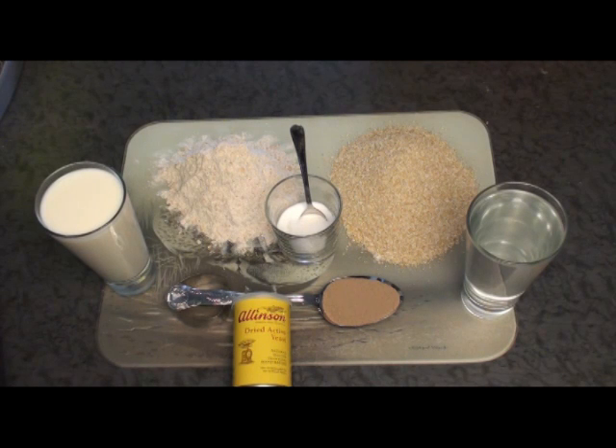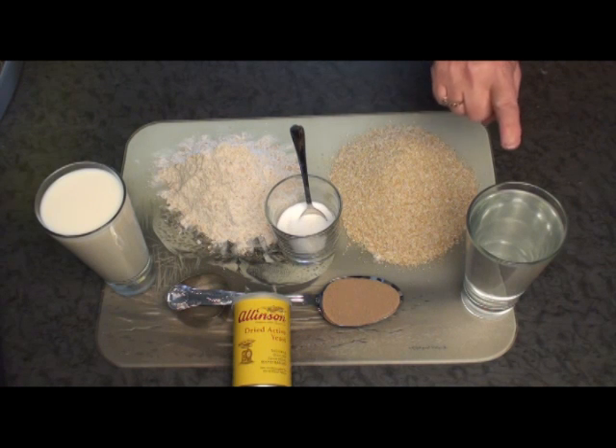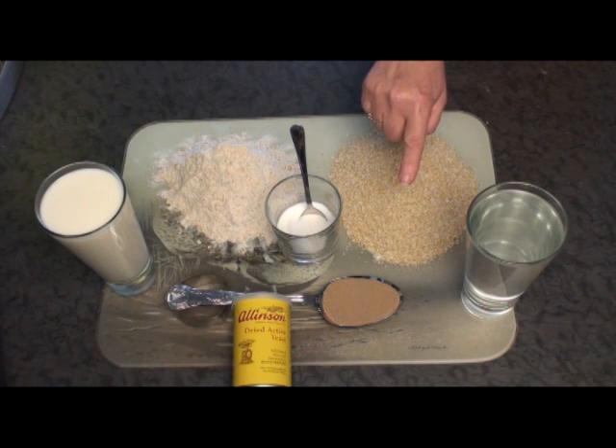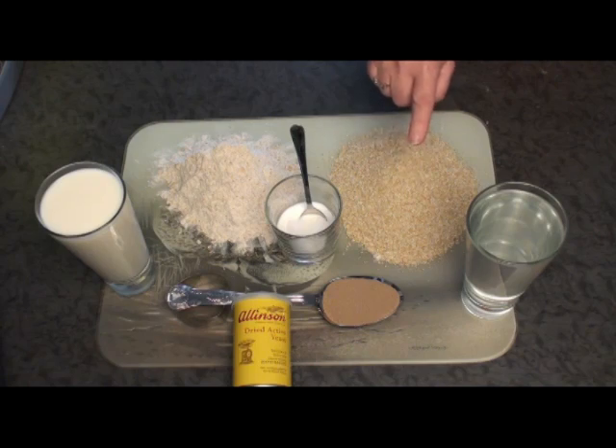These are the ingredients you need to make Staffordshire Oat Cakes. You need 225 grams of wholemeal flour, 225 grams of oatmeal, just a small amount of sugar — a teaspoon — half a pint of water, half a pint of milk (both should be warm), and one level tablespoon of yeast, which is about 15 millilitres.